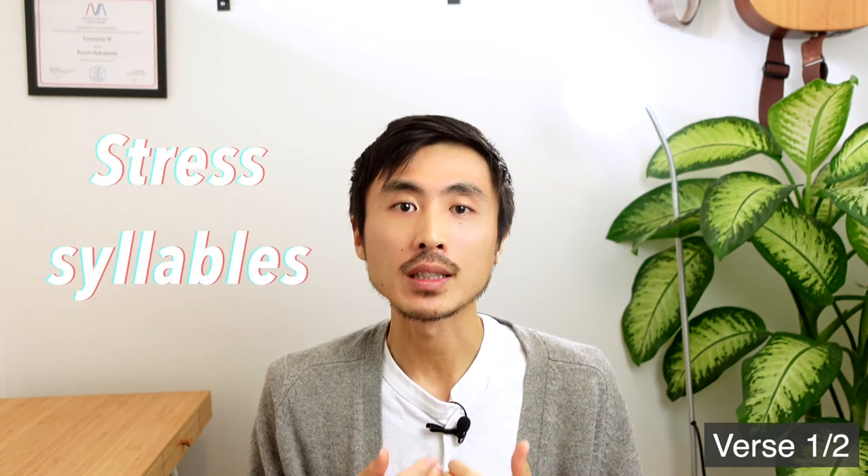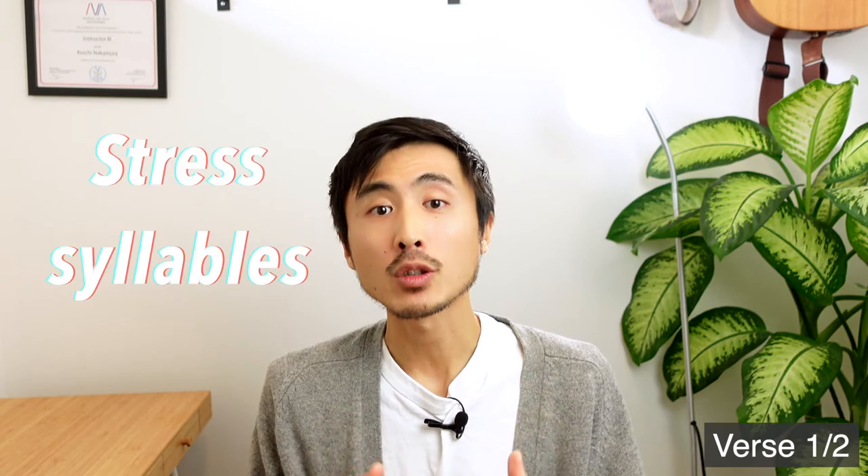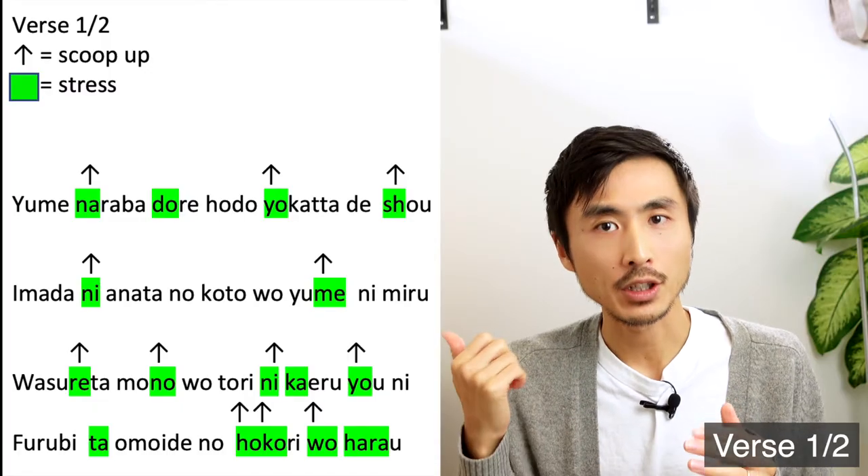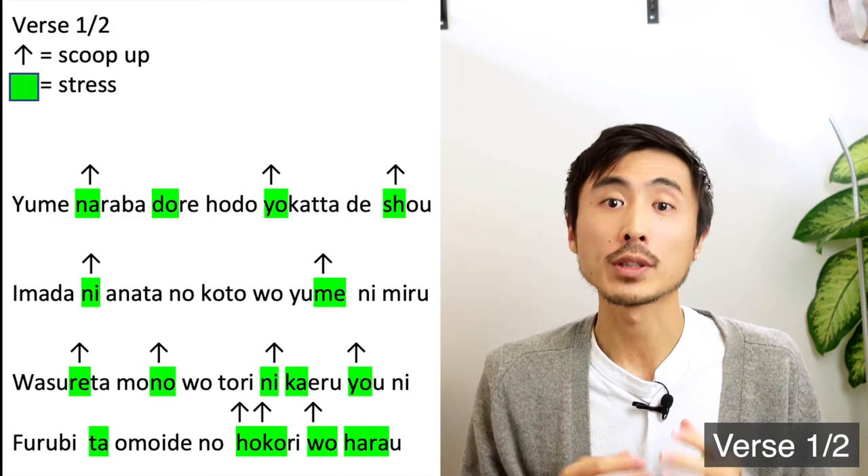First, let's take a look at some stylistic techniques that Kenshi uses in verse 1 to make his phrasing sound good in J-pop style. One of the most important things when it comes to singing Japanese songs is to master where to stress syllables. All green highlighted words here are the stressed syllables in this verse.